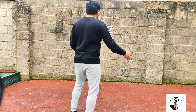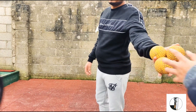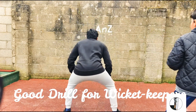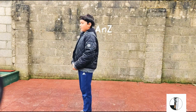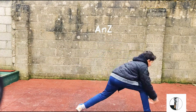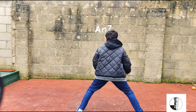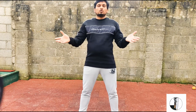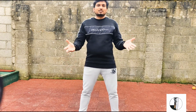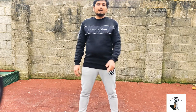In this drill, I face the wall and throw the ball behind me. The ball can come back on either side in front of me. When you're facing the wall you don't know where the ball is coming from or how quickly, so you have very little time to react. That's what makes this drill effective for improving your reflexes. It needs a lot of practice.